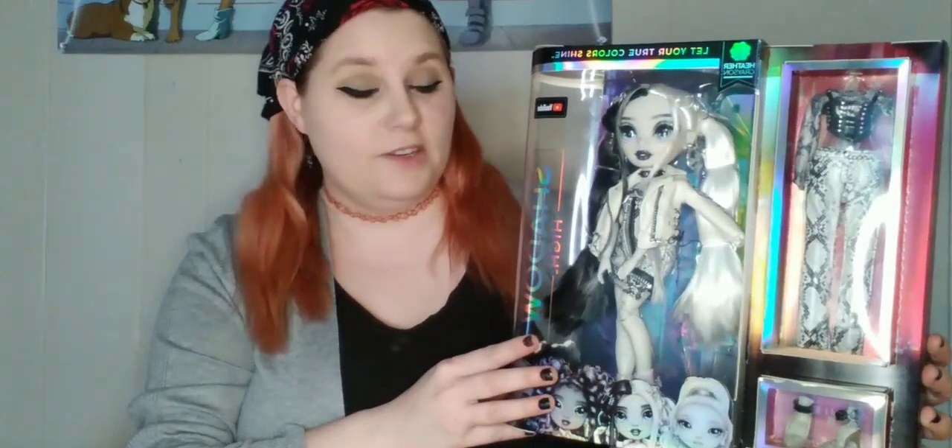Today we're going to be doing something I don't normally do on the channel — an unboxing video, and that is a doll unboxing video. This is one of the new Shadow High dolls. This is going to be one of a series, probably, if it does well. So we're going to just jump right on into it. Without any further ado, grab a snack, grab a drink, and let's unbox it.